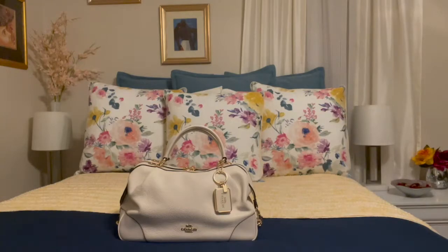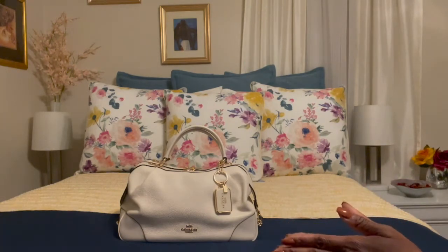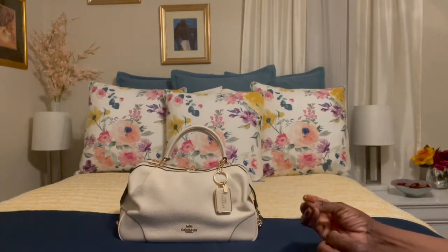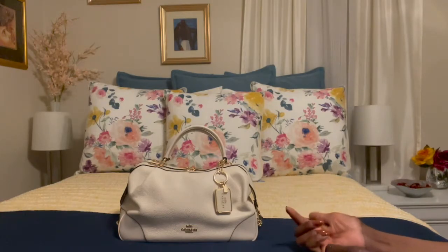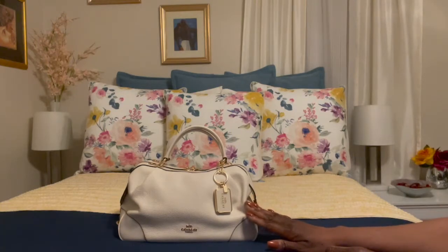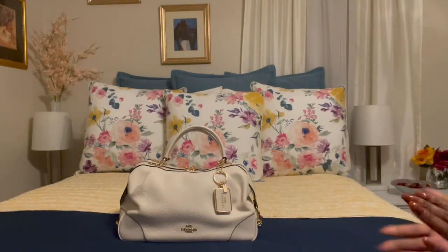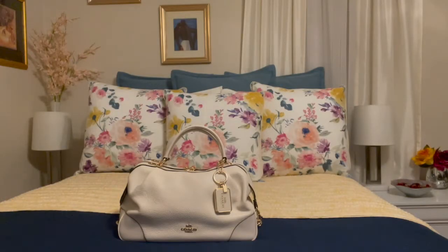Hello all, hope you are all doing well. Thank you so much for joining me tonight — to all of my subscribers, hey, how are you — and to everyone else that just decided to pop in, thank you, I really do appreciate that. I am back with you today to do an update on this beautiful bag. This is my Coach Lane Satchel.